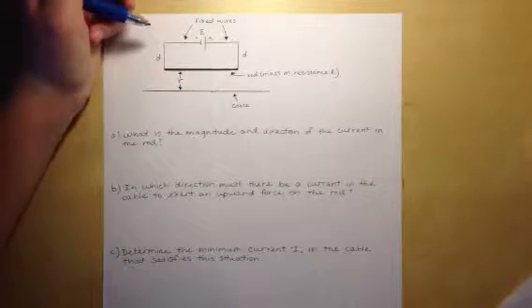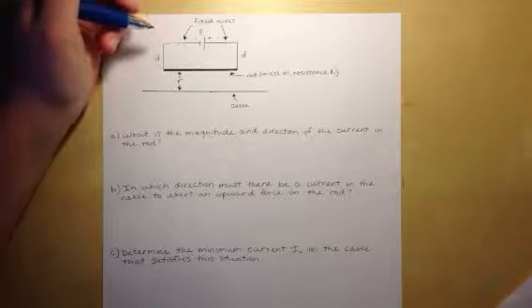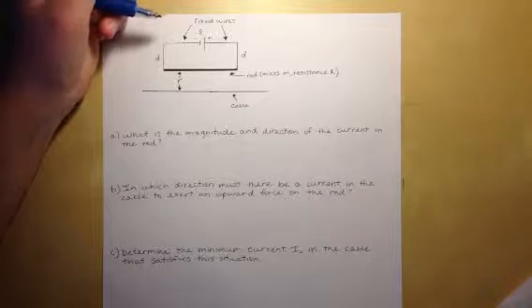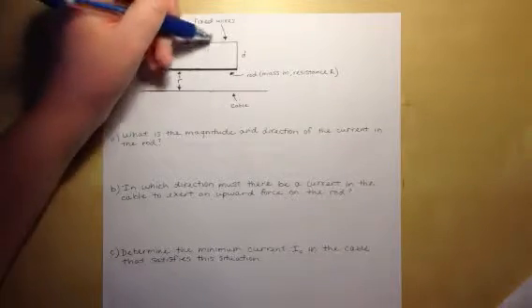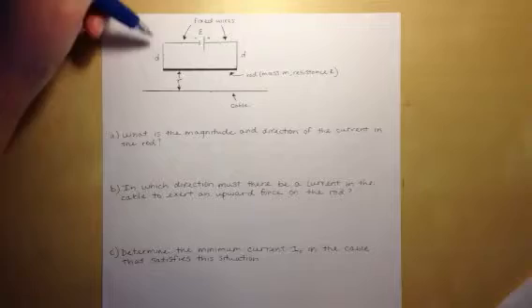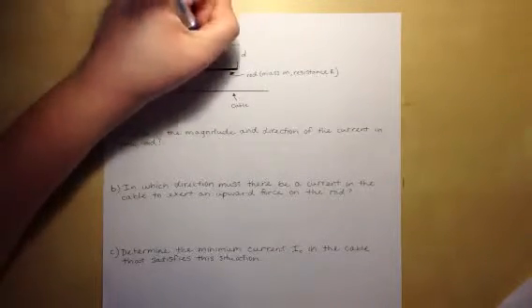Part A asks what is the magnitude and direction of the current in the rod. To determine the direction, we follow conventional current, which goes from positive to negative. Since the positive terminal of the battery is on the right and the negative is on the left, the current flows clockwise, so the current in the rod is going to be to the left.